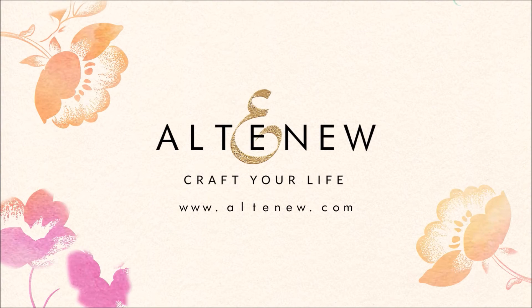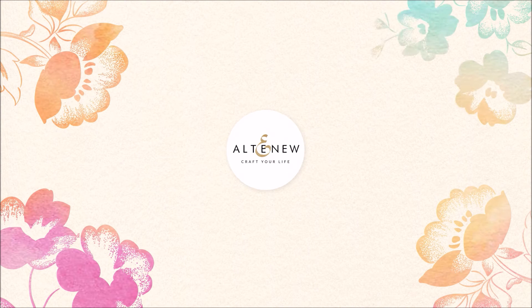For more information and fresh inspiration using Artist's watercolour brushes and other available products, please visit us at Altenew.com.